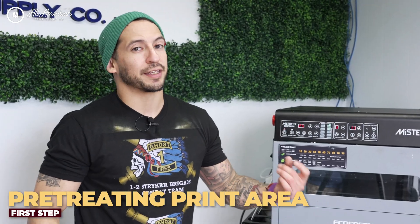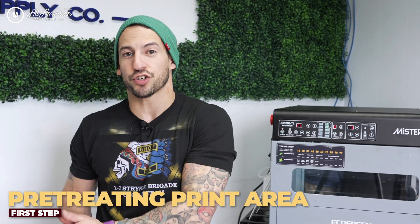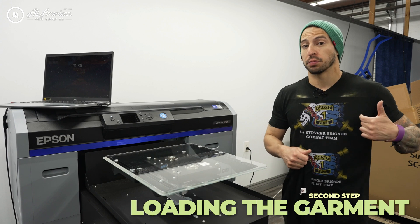Now we've got our pre-treat dry — we can let this air dry, or if you give it 30 seconds on your heat press at about 350 degrees Fahrenheit, medium pressure, it'll be ready for the printer. Loading the garment properly onto the platen will make all the following steps really easy to understand for perfect pocket logo placement.